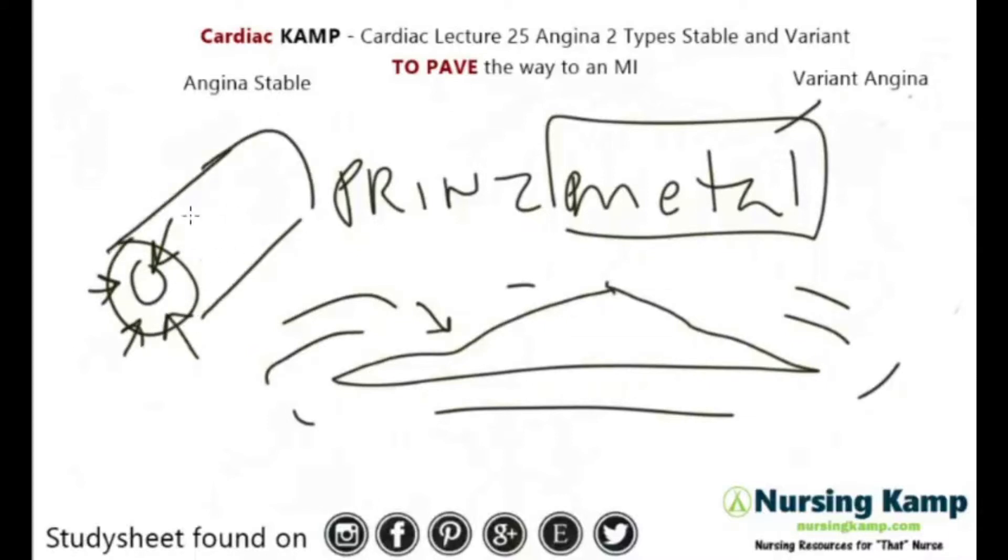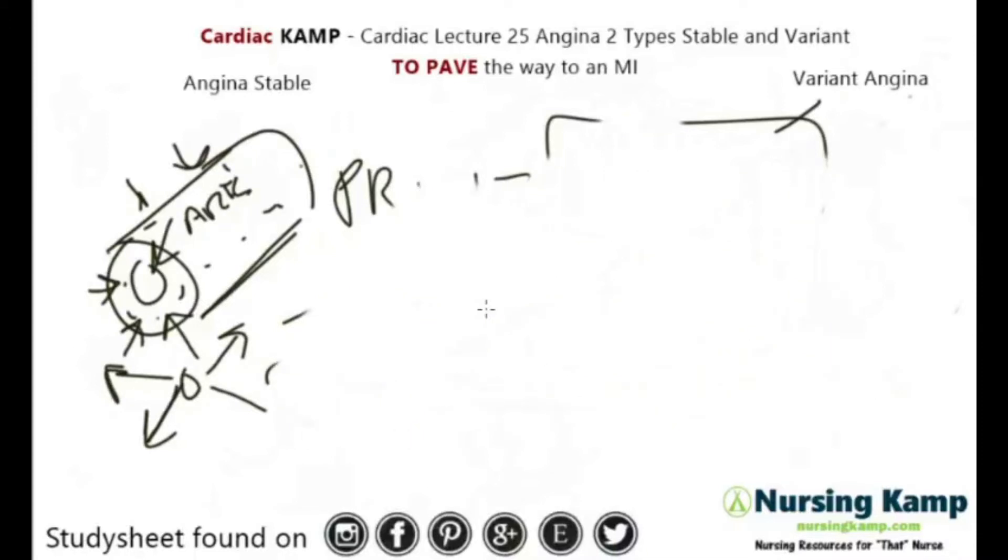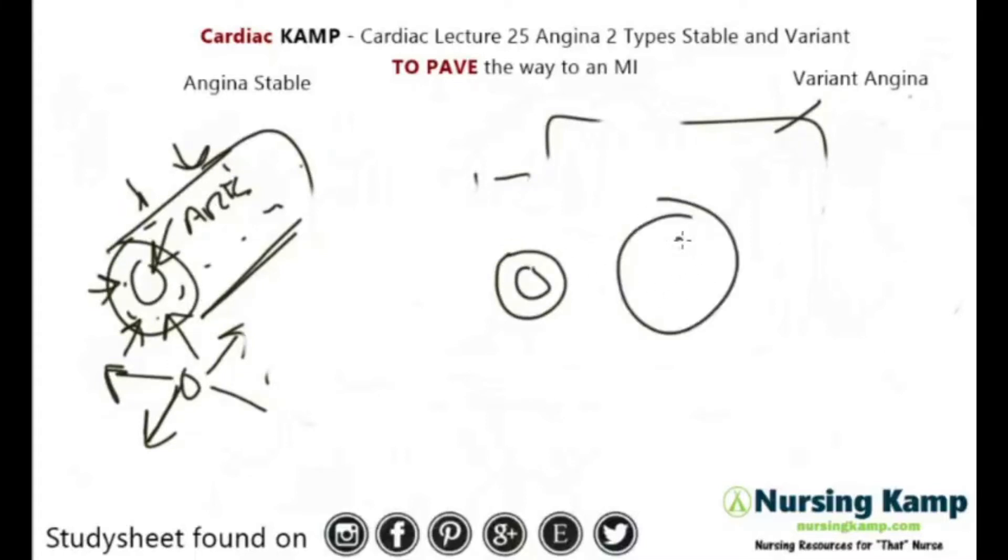In coronary artery disease with certain types of arteriosclerosis, there's no stretch so the vessel can't really vasodilate. The reason it can't vasodilate is because of striations and cholesterol buildups in the vessels — they become hardened. When a person is exercising, the vessels want to vasodilate, but with variant angina and Prinzmetal they can't stretch.